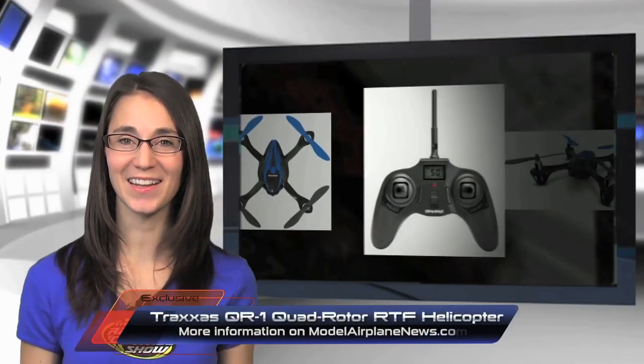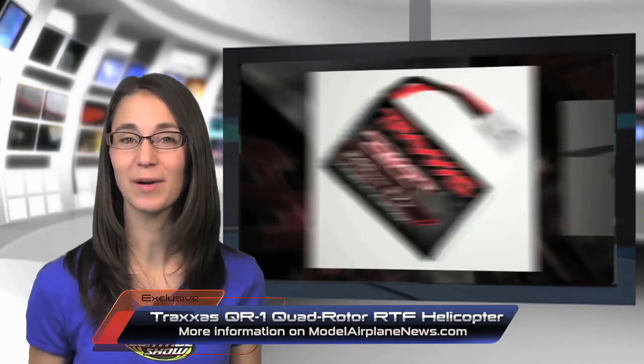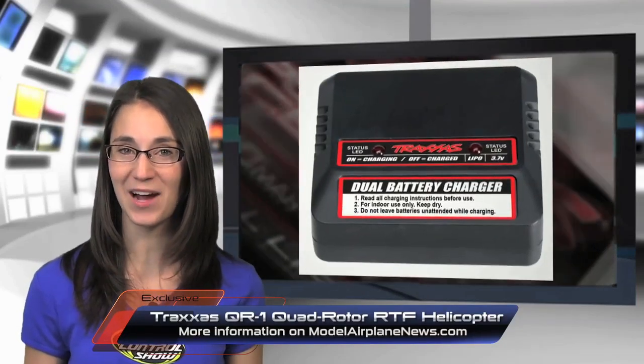All the editors here are excited that Traxxas is entering the airborne segment of RC. Their newest offering, the QR1 Quadcopter, fits in the palm of your hand. This ultra-responsive hovering machine is stable, yet capable of extreme maneuvers, and can be flown both indoors and out.